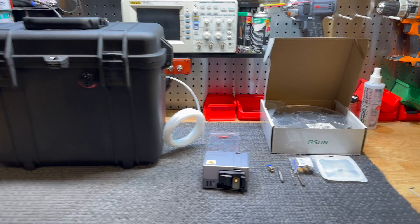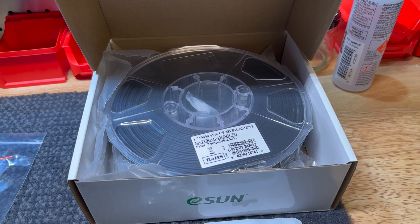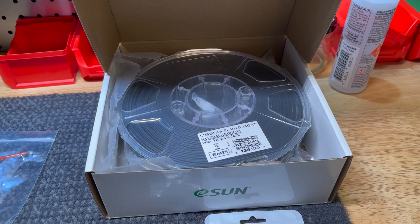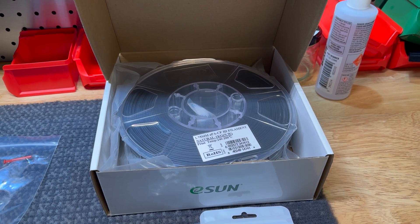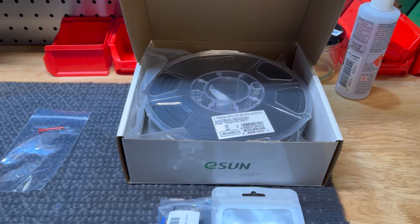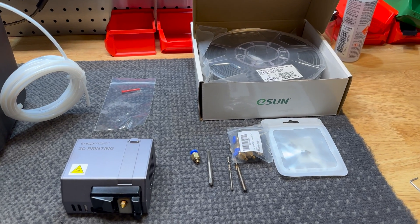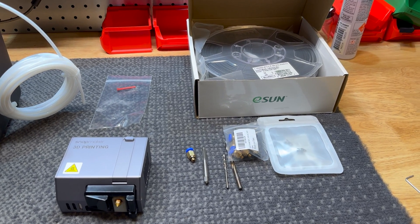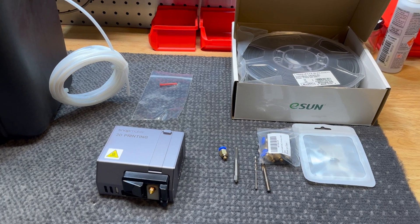So what are we doing? Well, I need to print in carbon nylon filament and my other printer can't do it. It doesn't have a proper heated bed and the nozzle hot end can't get up to the temperatures we need. So we have to retrofit the Snapmaker. We're going to try this out. I couldn't find much info online about whether people have managed to pull this off, but we're going to try and see what happens.